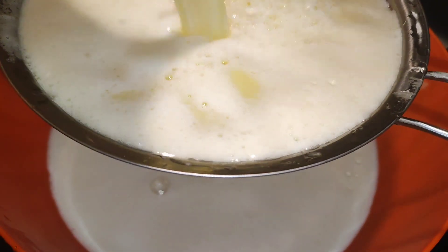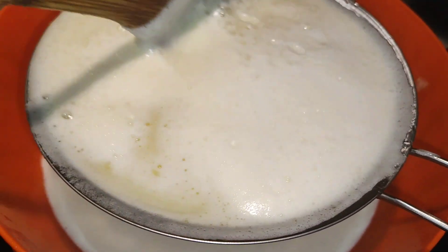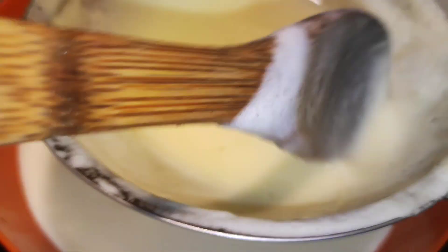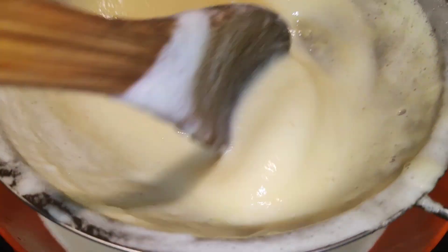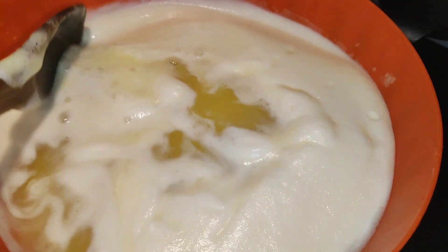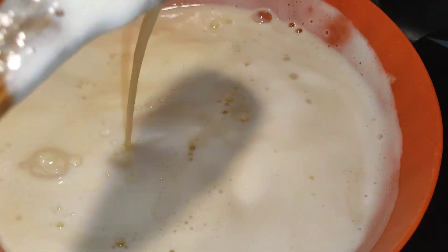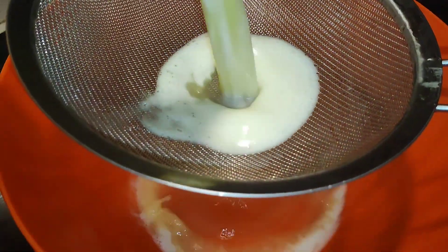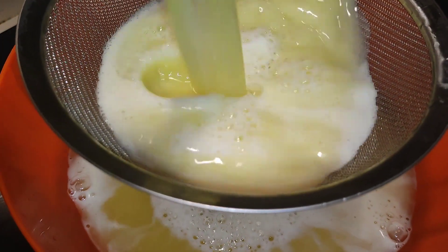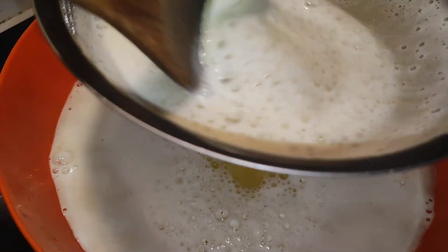Look at the kind of paste we have after the second straining. We'll strain again for a third and final time so we can have something really smooth. It passes through easily — wow! Look at our juice, natural pineapple juice, very healthy — just pineapple and ginger, that's it.